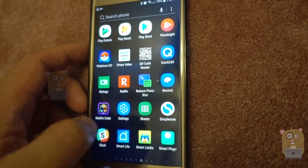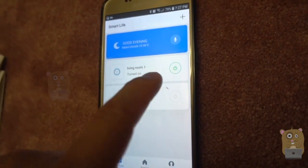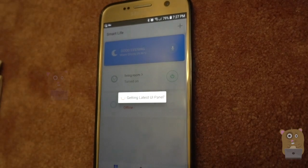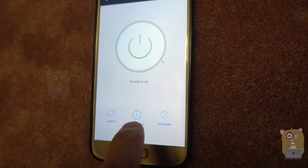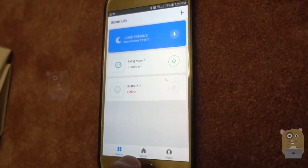Here's my Samsung device and we launch Smart Life. I can turn the light off and turn the light on. Going into the app, towards the bottom I have options to switch it on and off, set a countdown timer, or schedule.